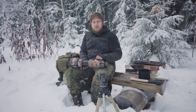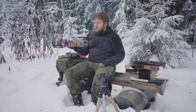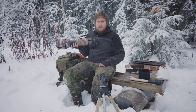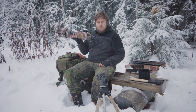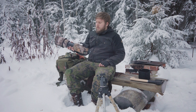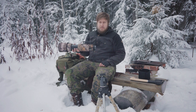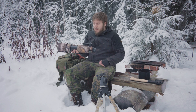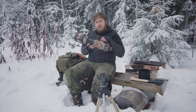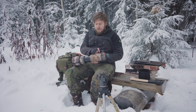Hi there! In this video I'll give you my thoughts on the Sigma 150 to 600mm Sports lens, which I use for most of my wildlife photography. I don't do any sports photography — I mostly shoot birds and a little bit of mammals, but mostly birds. This is my main lens and I've been using it for two years now. Let's go straight into it.